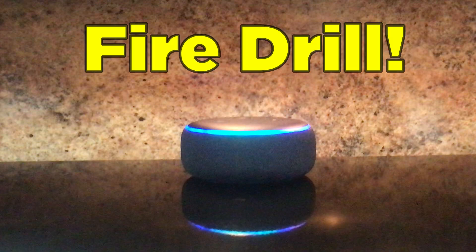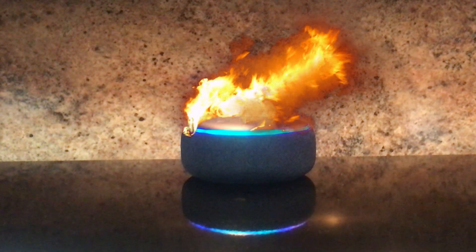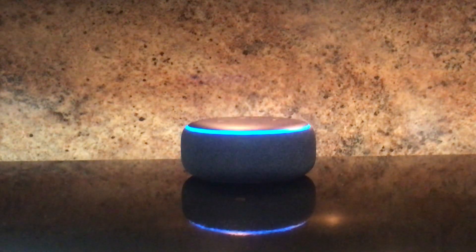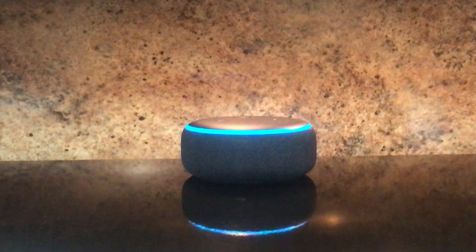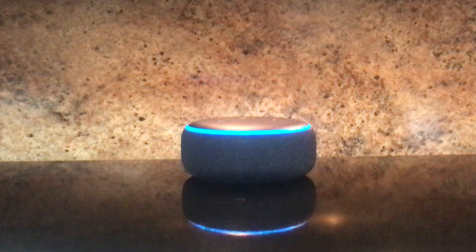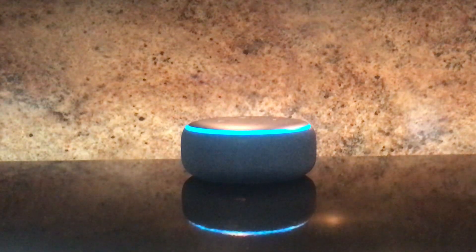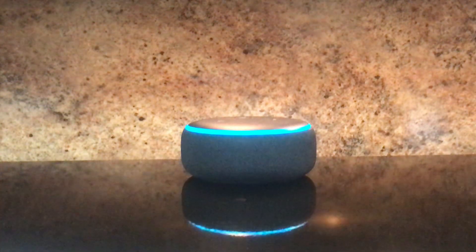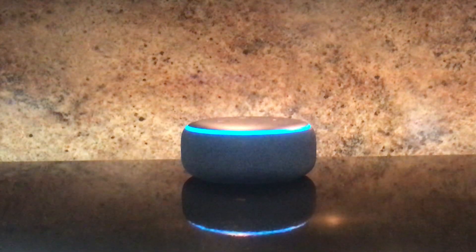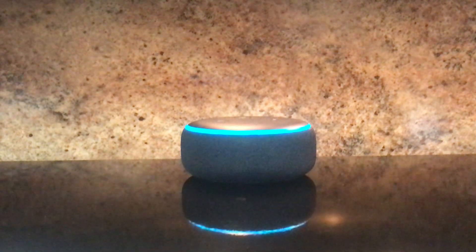I call this next segment Fire Drill. Alexa, fire drill. Alexa, stop.